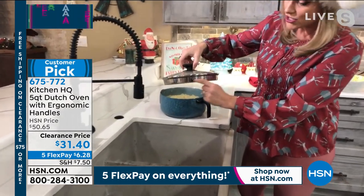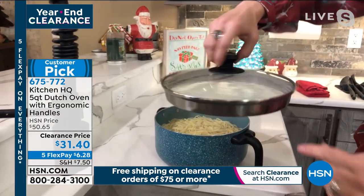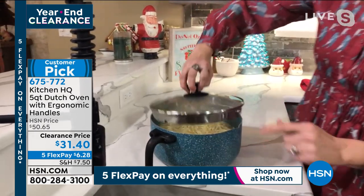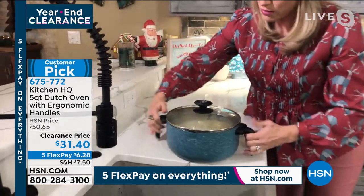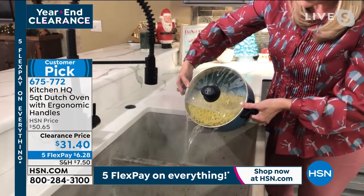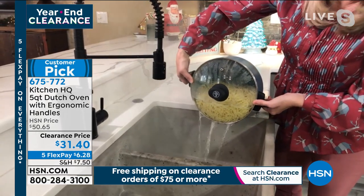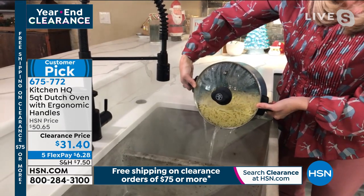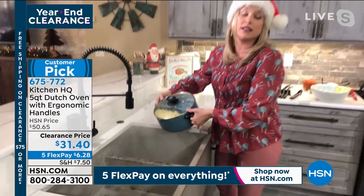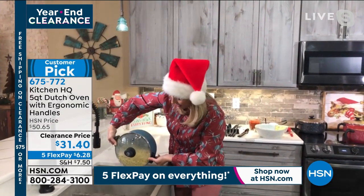The lid has small strainer holes — maybe for your couscous, farro, steel cut oats, your little grains — and it also has the larger ones. It even has a little pour spout. So I align my strainer lid with my pour spout, and I don't have to dirty a strainer. This is not only what I'm cooking my big pot of noodles in — it's also my strainer. That eliminates one whole dish I don't have to clean.